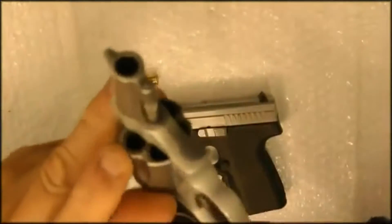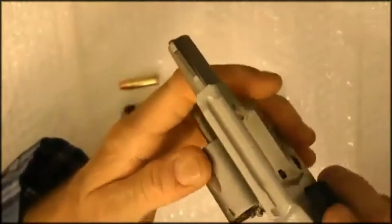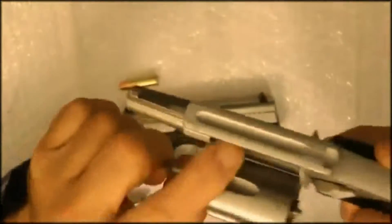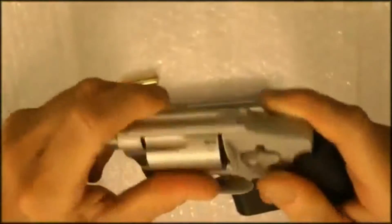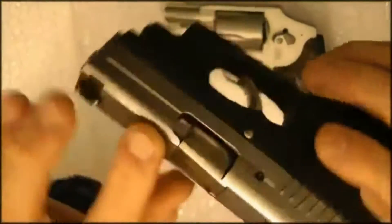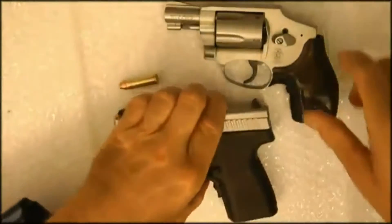You can see it's been fired over there — those are the burn marks. Normally in a revolver there's a little bit more recoil because there's headspace where the gas escapes, so you're getting the full recoil of that. Here, when the slide goes back, it shoots a lot of gases out. So normally you get less kick with a semi-automatic.